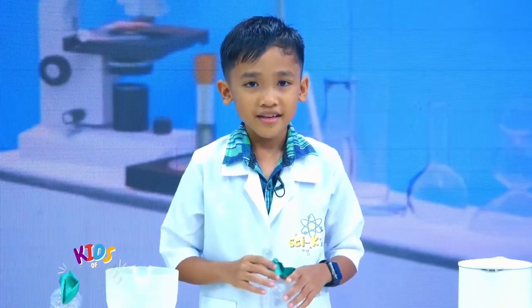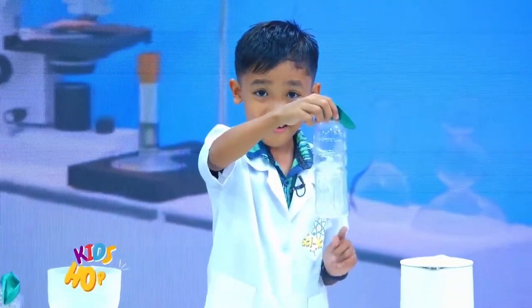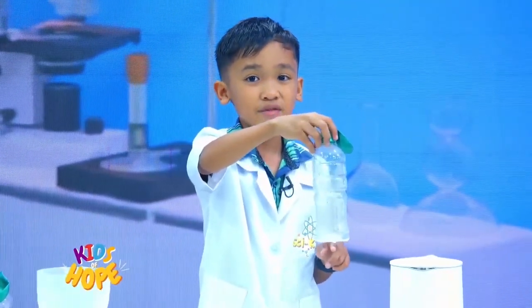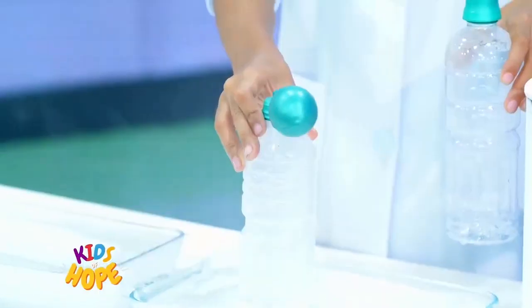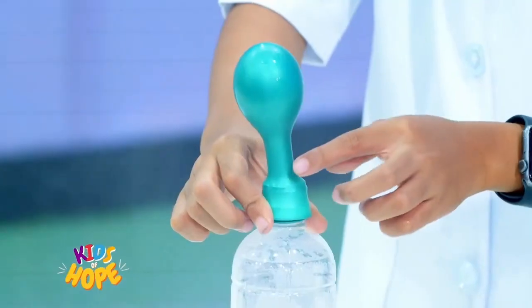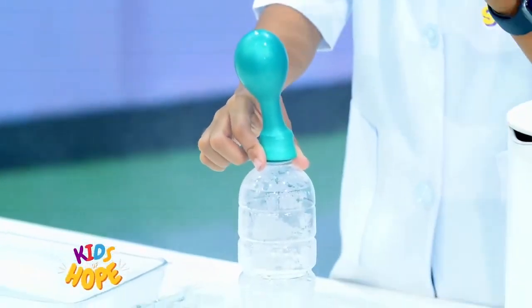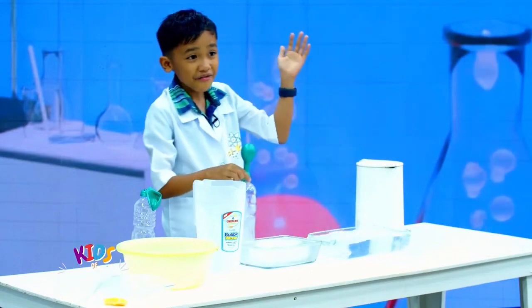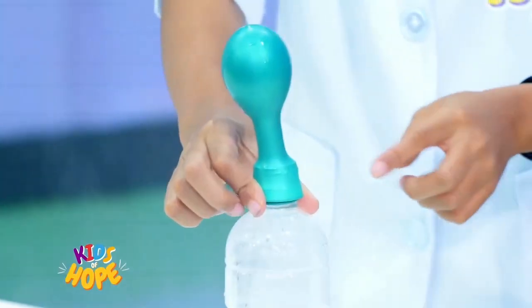Very good! So, Step 4 — for the last step, we place the bottle into a container with hot water and observe what happens to the balloon. Watch closely. I'm doing this slowly. Look at that! The balloon went up because of the hot water. What if we remove it? It's still there! This is the result of the hot water.